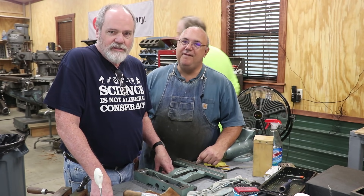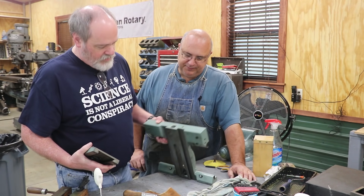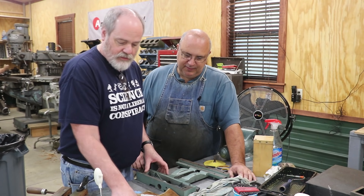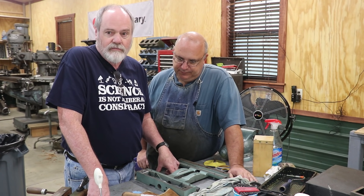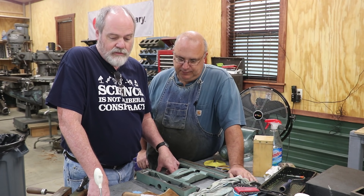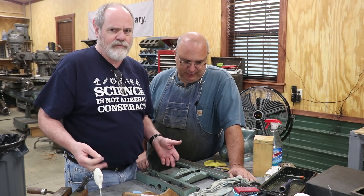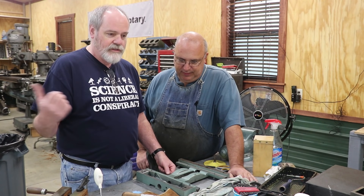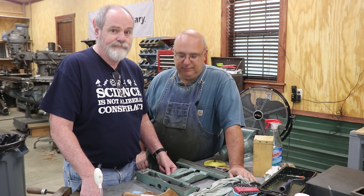Jeff Snipes, in from Hoffman Estates, Illinois. I brought down my Sheldon lathe saddle and cross-feed that had some wear issues, straightness issues, and flatness issues. Richard showed us all how to scrape, how to flatten, how to straighten things out, and measure to very fine accuracy. The class is really good — definitely worth it. Learned a heck of a lot. It empowers you to do more on a machine than I ever would have been able to do before. I'm not a tradesman, I'm a hobbyist. Where are you going to go to learn hand scraping? Nowhere but something like this. Thanks to Keith for putting this on and hosting Richard for coming down and teaching.